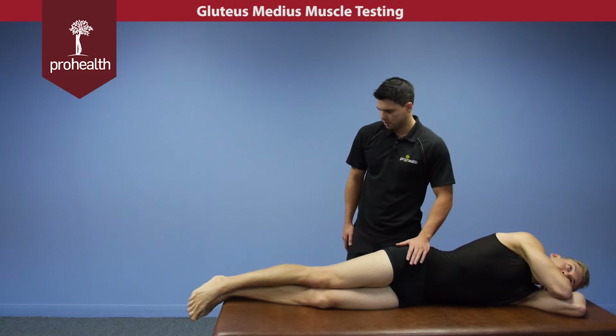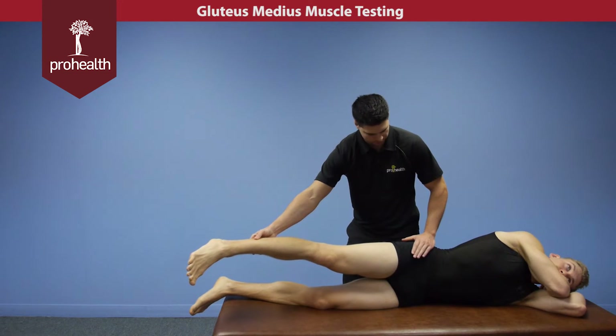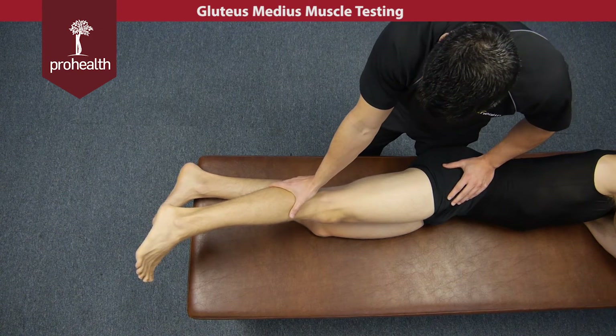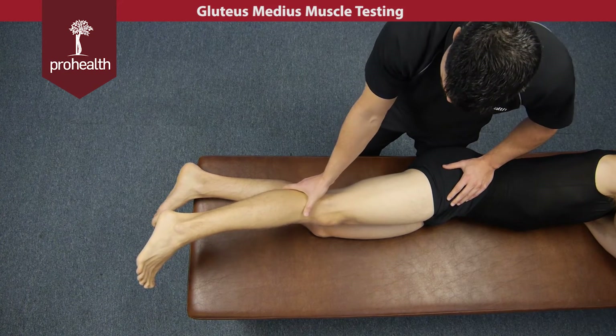For the side posture glute medius muscle test, we're going to move the limb up and bring it forward just a few degrees. I'm supporting his SI joint with my thigh back here as well as on the front with this hand. Again, we can do the muscle test below the knee, but if someone has knee problems or knee pain, we can slide above the knee.